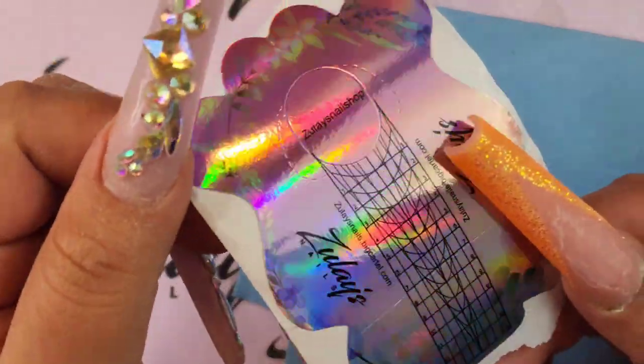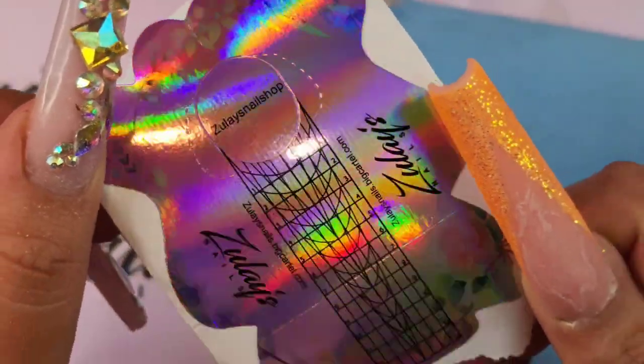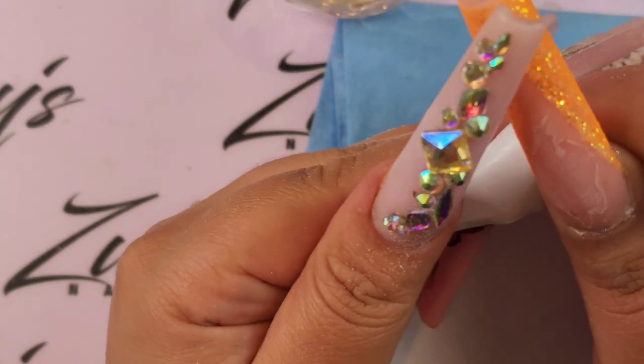Hello everyone, welcome back to my channel. Today we are going to be doing Scope the Nails and look at how beautiful these new nail forms are.